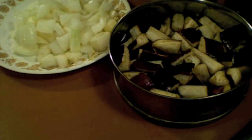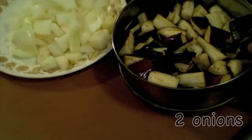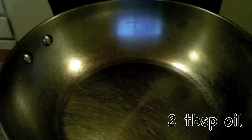Today I am making eggplant curry with sambar powder. This is a very simple procedure — you can make it very quickly with very few ingredients. I have some eggplant cut into small pieces and some onions. Let us start the procedure. I have my pan on medium heat with two tablespoons of oil.